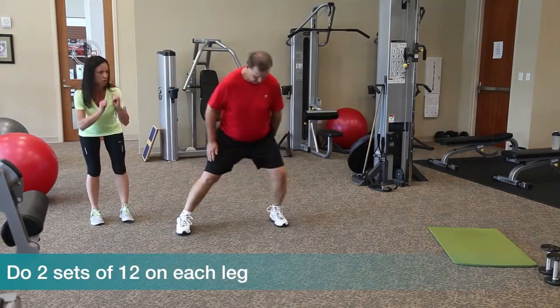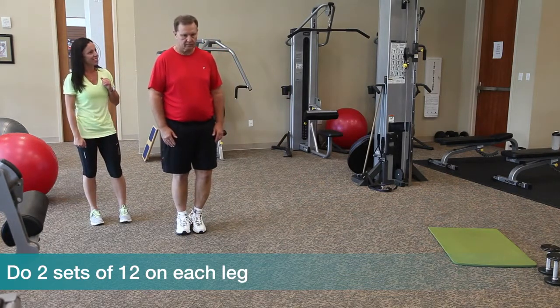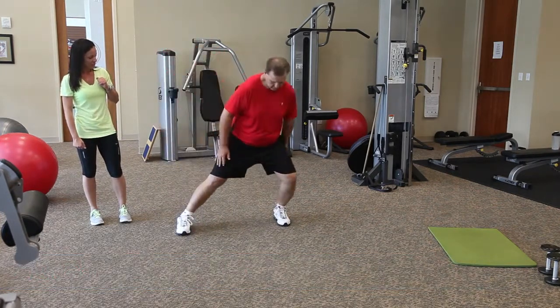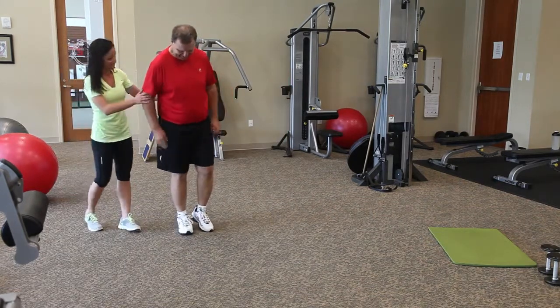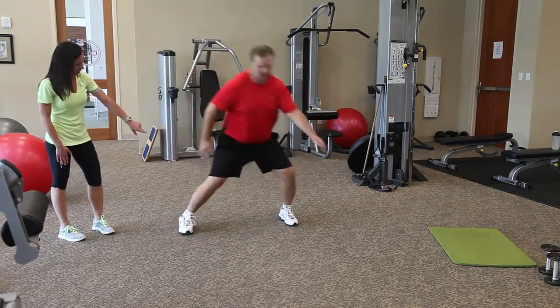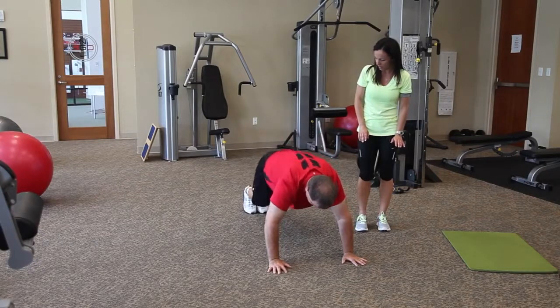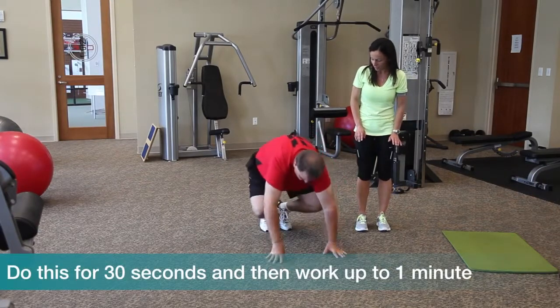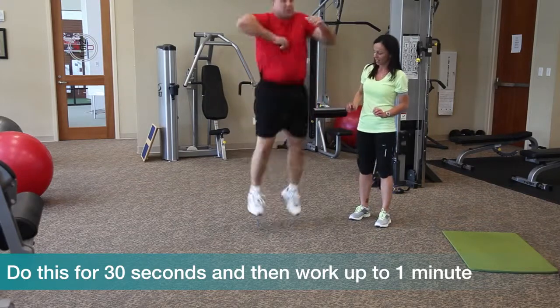In a lunge, your glutes and hips come back, and then you come up. Now try a couple with the balance and see how you do — sit back, leg straight, and balance. It's a lot more challenging. Leg straight, hands down, kick out, come in. You'll see him shift back because we're working on his flexibility.